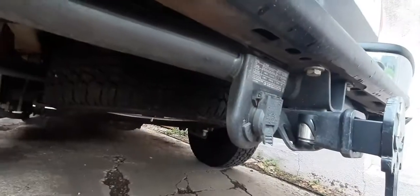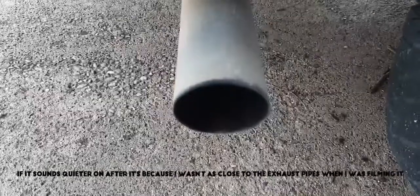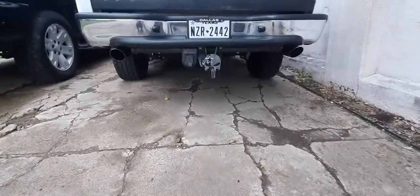Right underneath the bumper. So you guys are going to get to hear it in a second and I'll do the whole before and after thing. So this is the after.